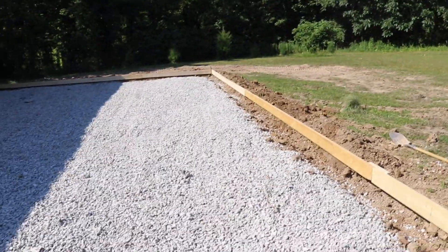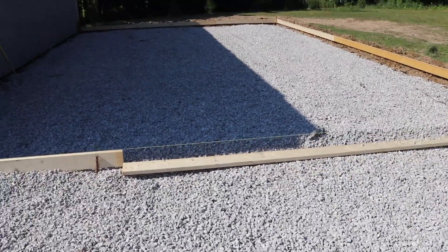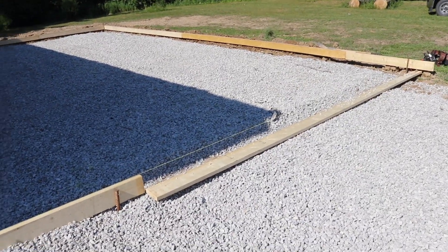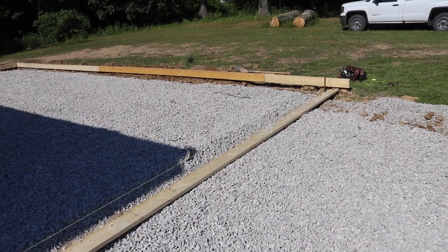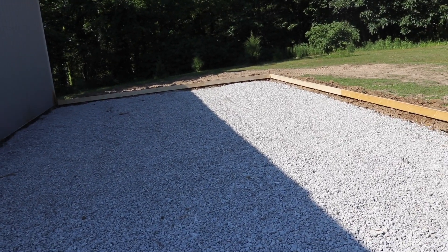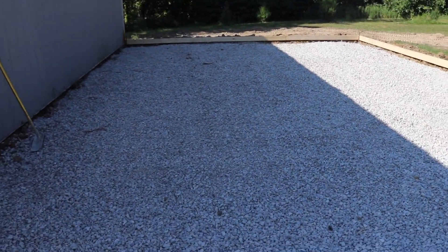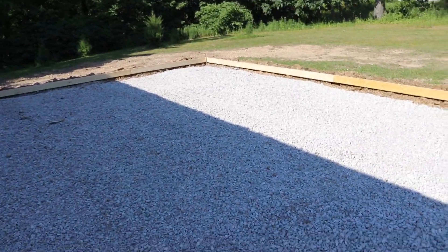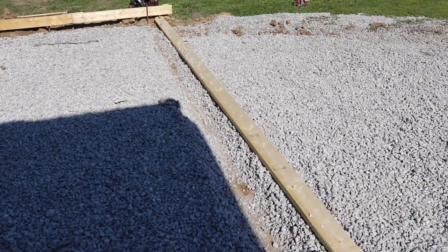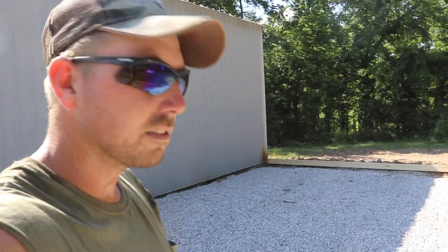I'm by myself so hopefully the wind doesn't pick up whenever I deal with plastic. We've got one form left out - it's just too far of a stretch. I'm going to pour this whole pad by myself, so I want to make it as easy as possible. I'll leave the header out, back the truck in, dump the concrete, and that should get us halfway. Between trucks I can throw that header form up and finish out the pad. I still need to drill some rebar into the existing pad to tie it in.